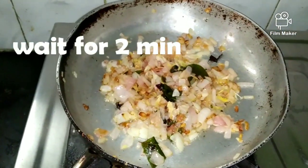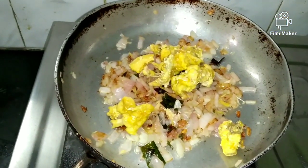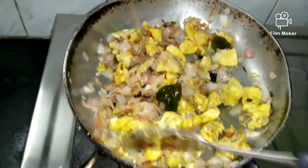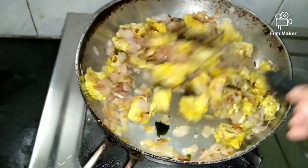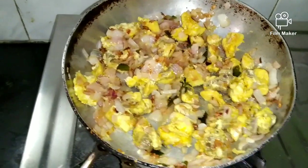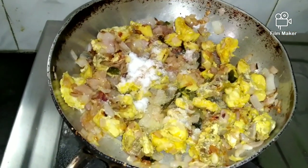If you need to add some meat to the paste, add the chicken to the meat. The meat will also be added in. Cut the meat in half.